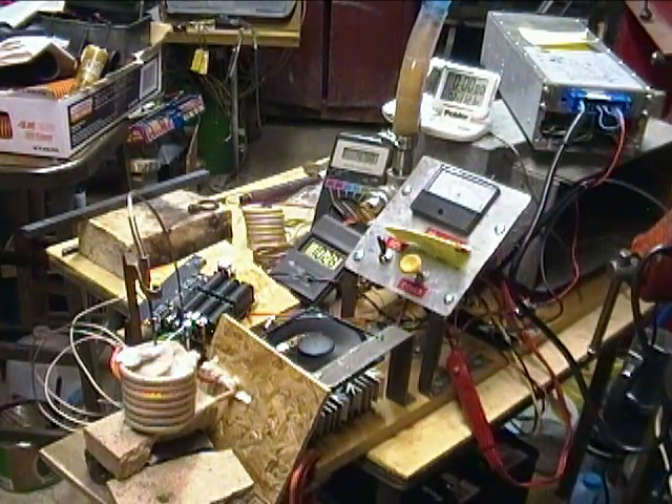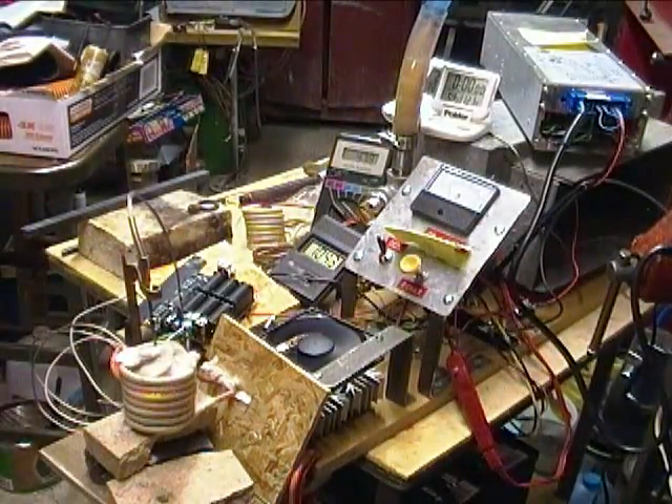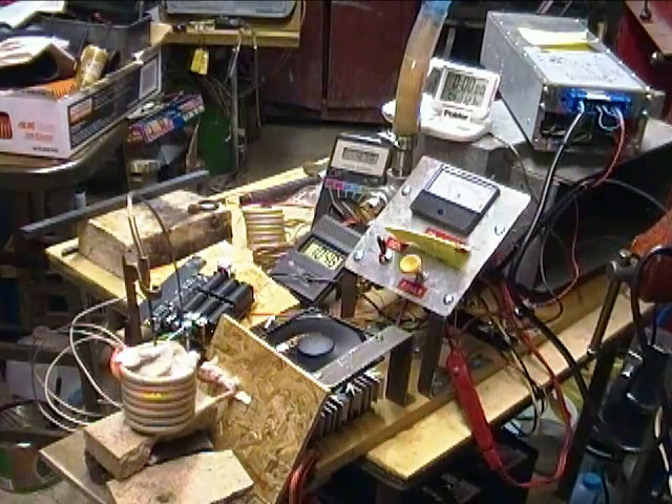Turning the light off again, I see a pretty good orange glow coming through there. Water temperature 82, up from 66. 47.9 volts. 1050 Celsius. 8 amps.